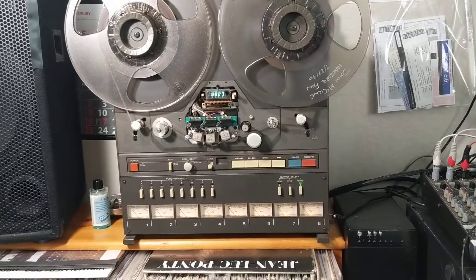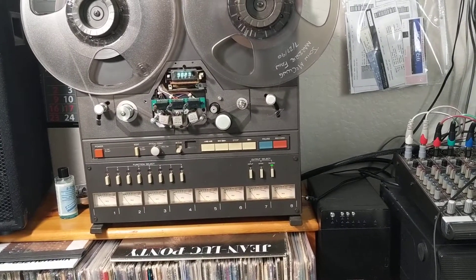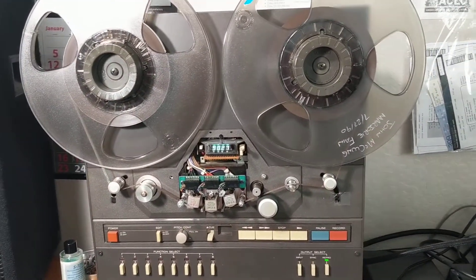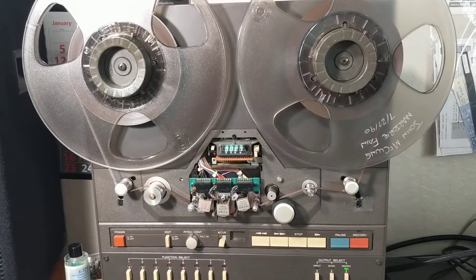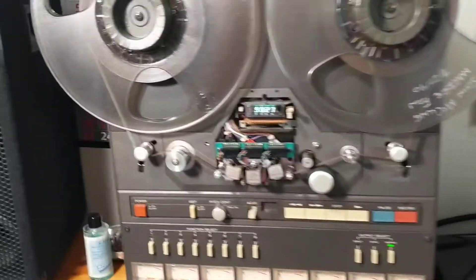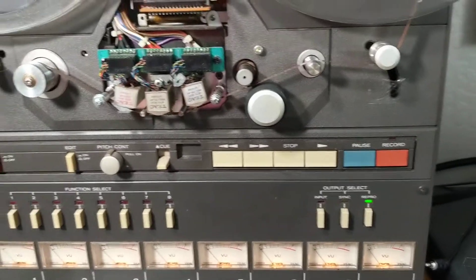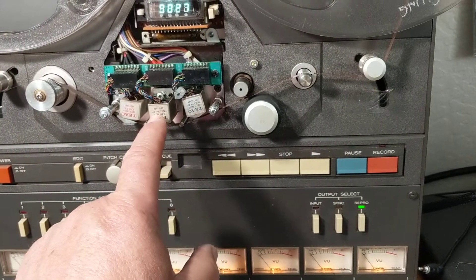This is a short demo video about how a machine that was originally designed for playing and recording a track can be modified to play at different speeds, and almost every tape width — a quarter inch, a half inch, a full inch of tape. This is a half-inch Tascam 38, it's 8-channel, and it has separate heads for recording and for playing.